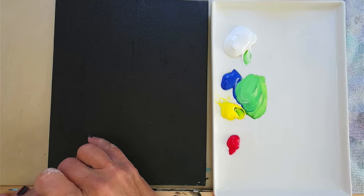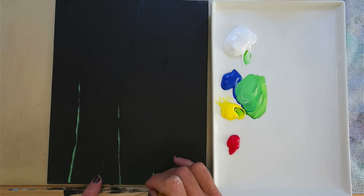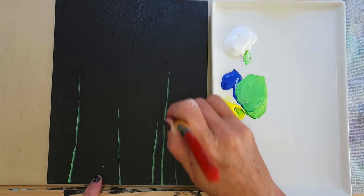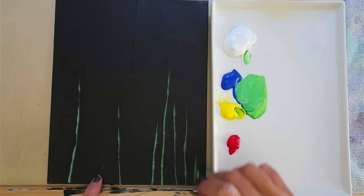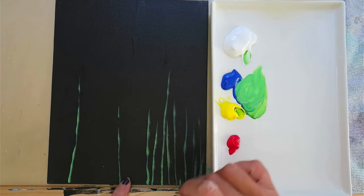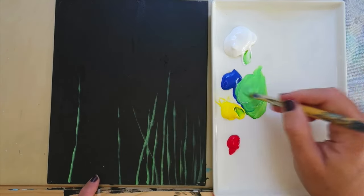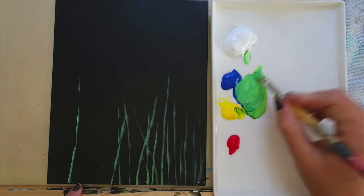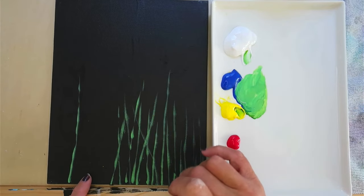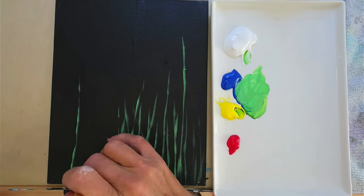Once I have that, I'm going to add some stems by just taking the edge of the brush and pulling up. I'm using my filbert — I just like using this for small canvases. I'm going to do some that are tall, some that are small, gently using the edge, starting with just this one shade of green.